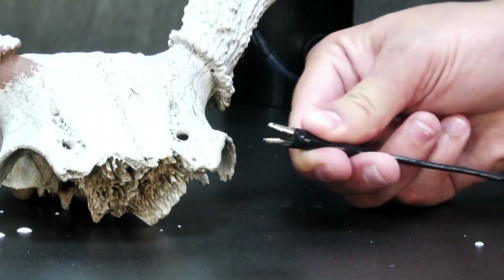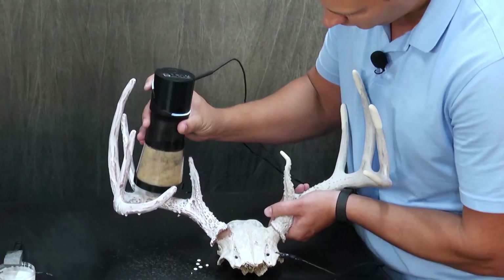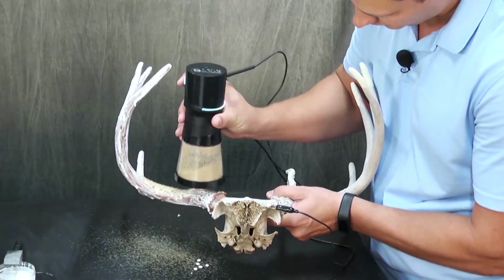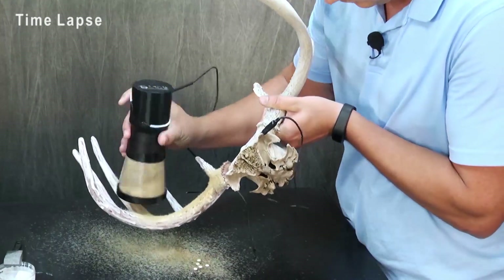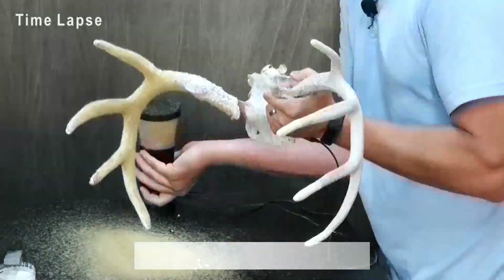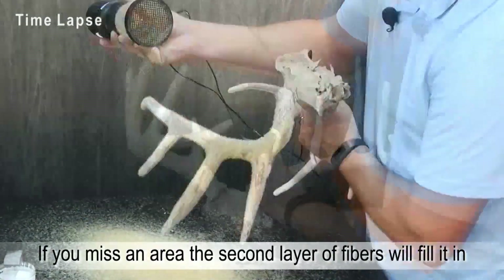Since I've applied fiber tack, I'll attach the alligator clip to the skull base, then flip the Static King over, turning it on as I flip. As I move over the antler, I shake it from side to side for optimal coverage. I like to leave the tips open so I can have dark tips that you often see in nature. And don't worry too much about missing an area, because the second layer of dark fibers will fill it in.